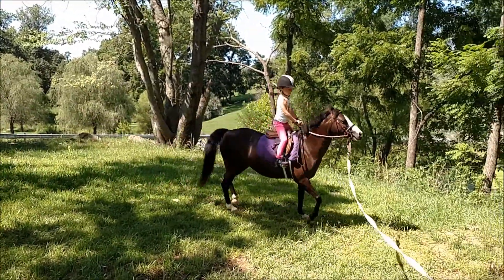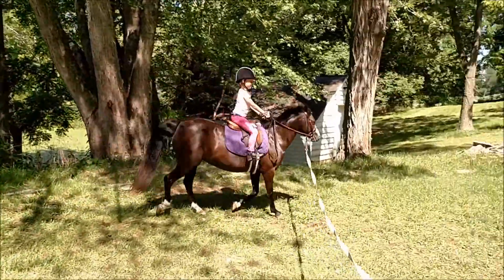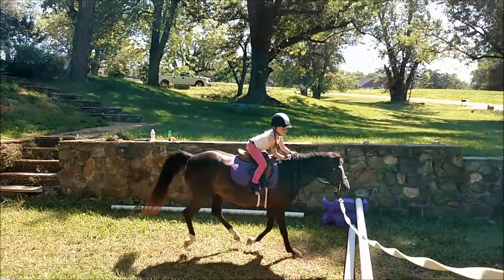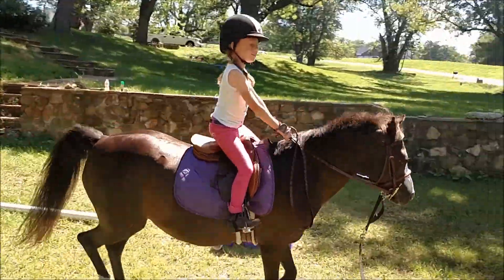Fix your rein and your foot, keep the heel down, look straight ahead. Look straight ahead — look at the tree. Tree, tree, tree. Take a small circle first, small circle.